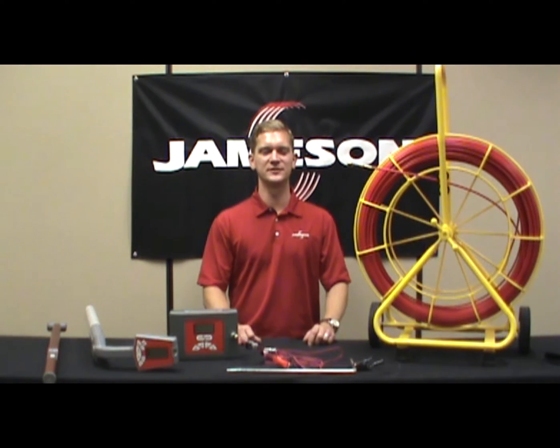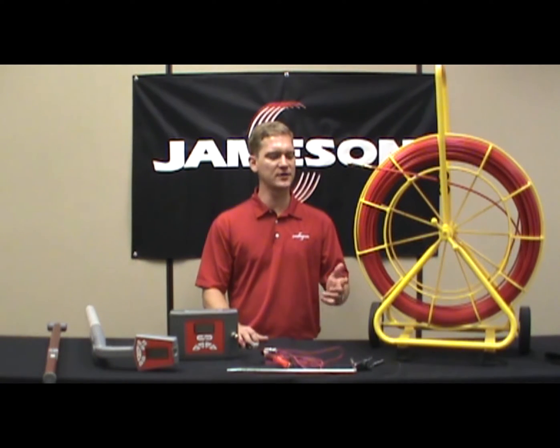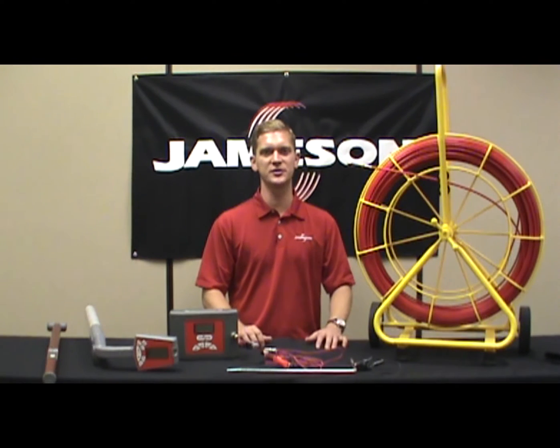Jameson is a manufacturer of traceable duct rodders. We call these the duct hunter family. These are very similar to our traditional conduit rodders with one key difference.